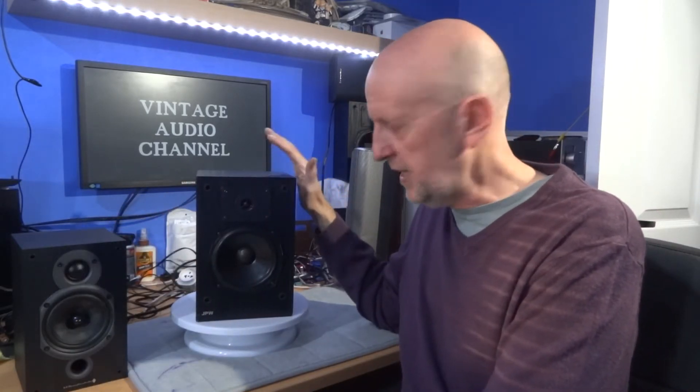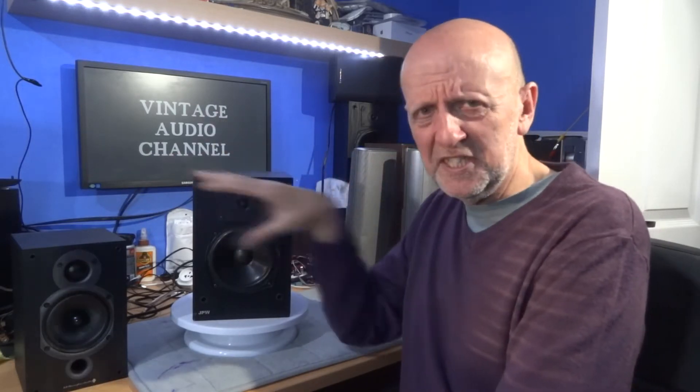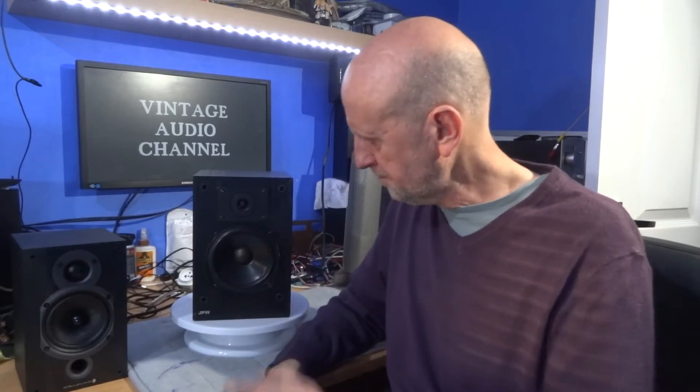Today I'm going to be talking about a JPW mini monitor speaker — my thoughts and review on this speaker. I'll be comparing it to the Wolfdale 9.0 and a More Than Short 10 that I've got, so it gives you some idea how it sits amongst them. When I get more bookshelf speakers I'll do a bigger review, put one together and go from top to bottom — a league table or something like that.